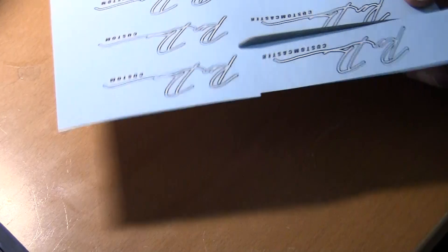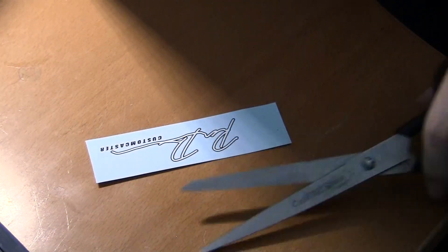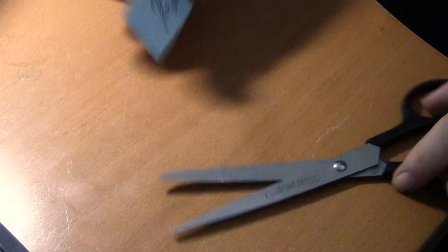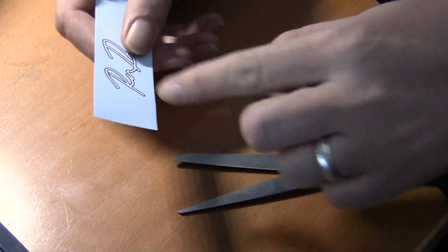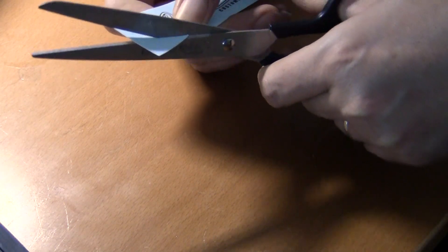And here we are. Now it's just become part of the build. So I could just put it on like this, but that would look weird. So I try to cut it kind of like if you see an old Fender or something — they're cut like that. So I'll start with a rough cut.